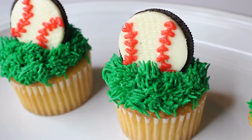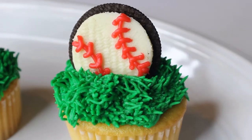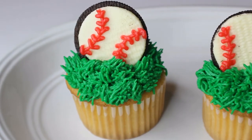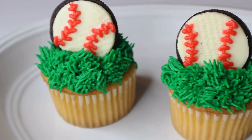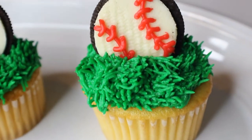What's up guys? My name is Katelyn. Welcome back to my channel and today we are doing these super easy Oreo baseball cupcakes. These are so quick and simple to put together and they just turn out real cute. So I'm excited, let's go ahead and get started.